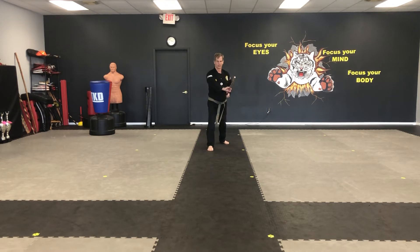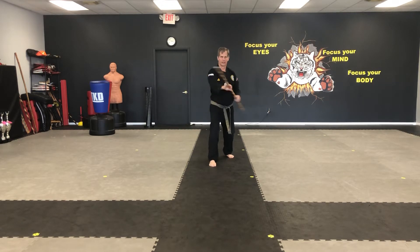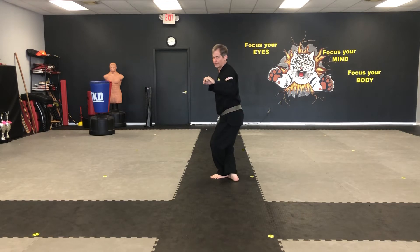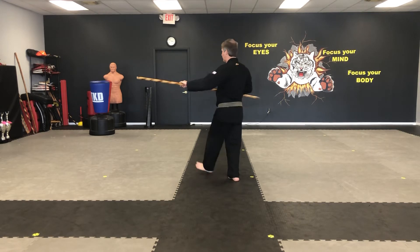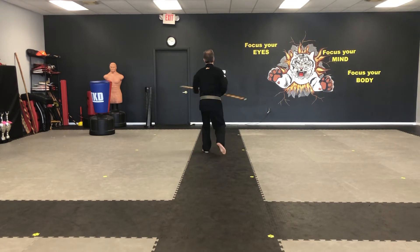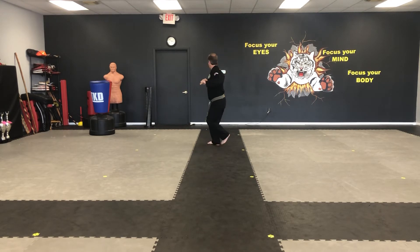One, two, three, four, step behind, five. Left foot turns. One, two, three, four, step behind, five.